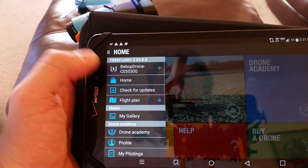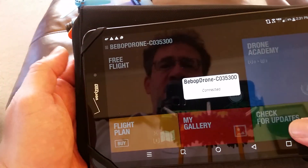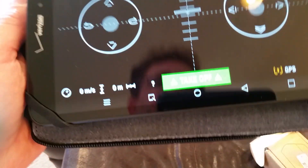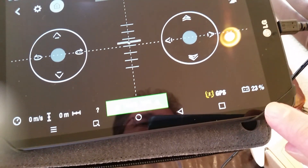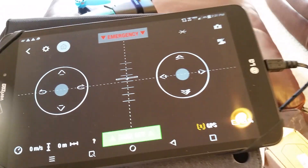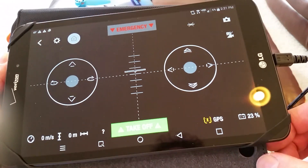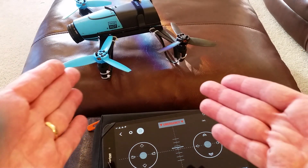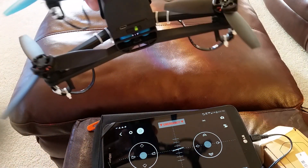The battery was still connected. And take a look — I still have 23% left. So not only have I flown for 13 minutes, I still have 23% left on this battery. I'm really surprised by that. This thing has done much better than I expected.